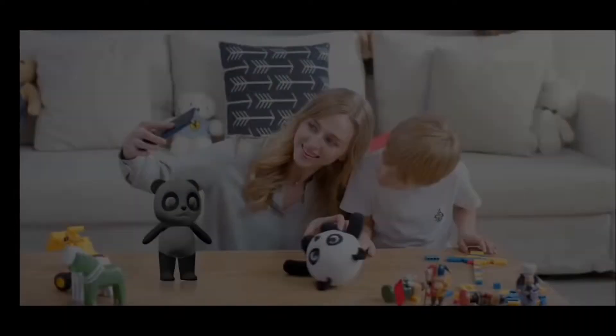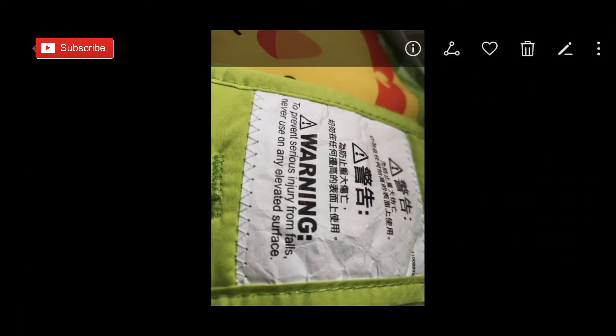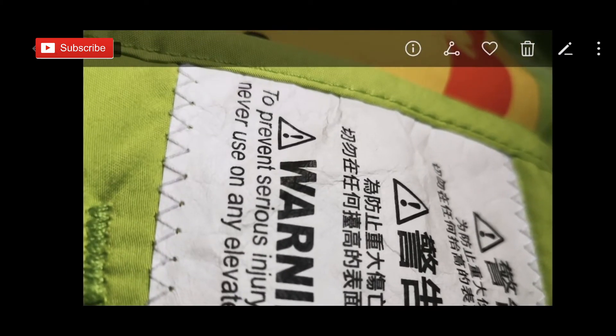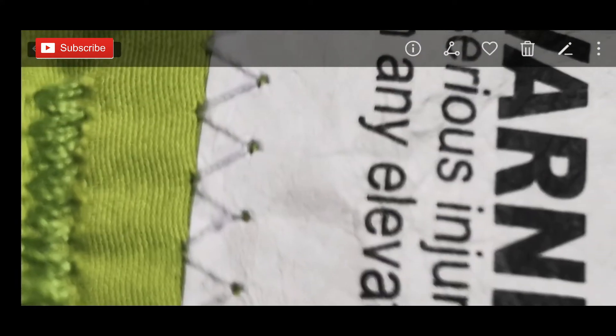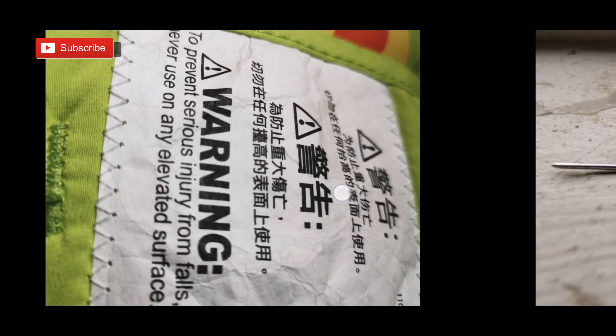The first photo I want to show is a warning label — 'warning to prevent serious injury' and so on. This is a green background photo with text written on it. This is taken with the normal 1x zoom lens, getting as close to the subject as possible with full zoom. Now I'll show you the result of the macro lens.